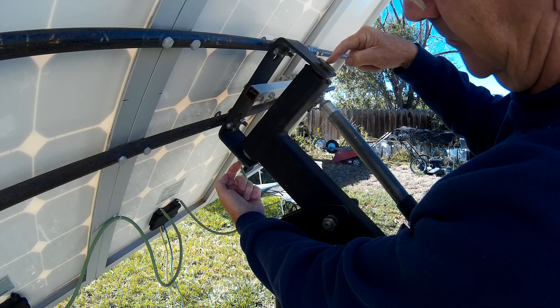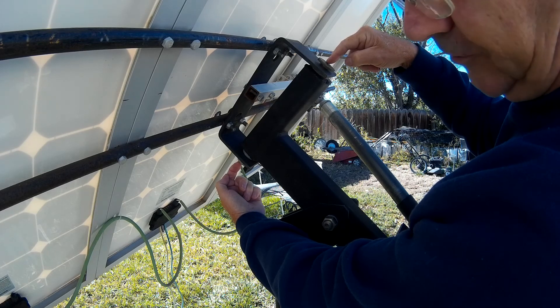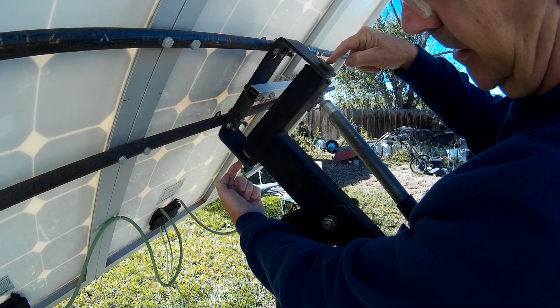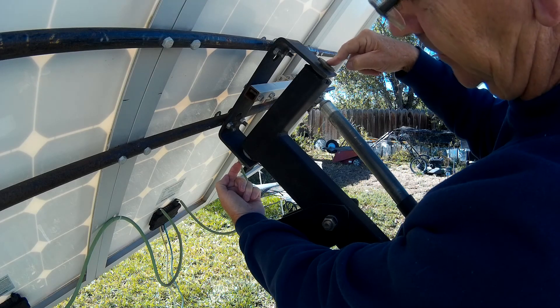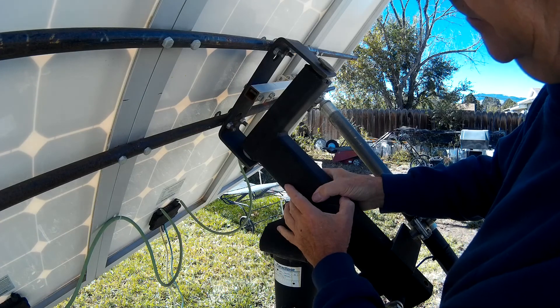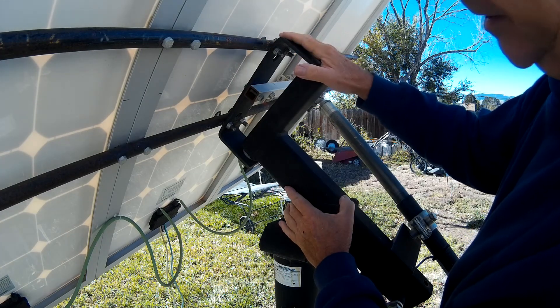That will pinpoint north and south and give you some good tracking. Then fasten everything down solid and mount your solar panels.